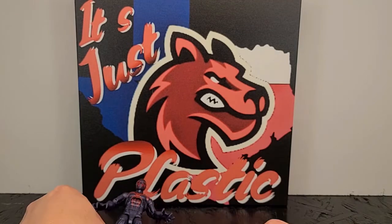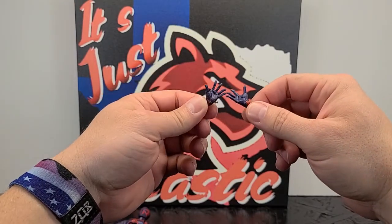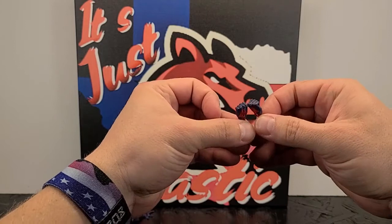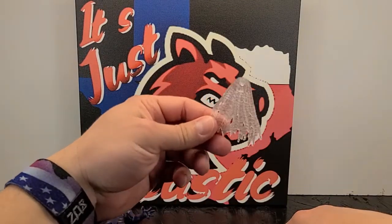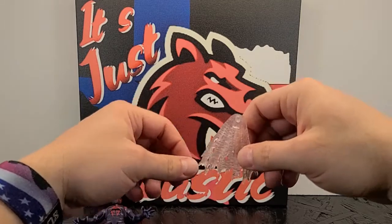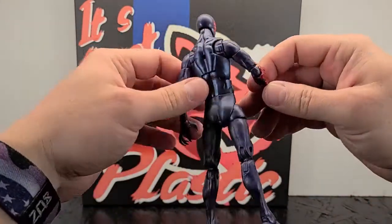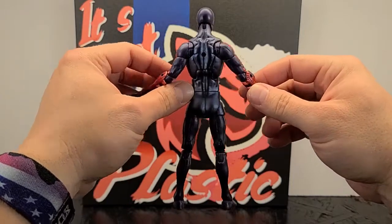Let's go over his accessories. He comes with flat hands, webbed-out wall-crawler hands, and fists — though note those hands have no claws. He also has his web cape, which I guess you could call it. It's very true to the character but not my favorite aspect. It looks good on him but kind of funky. The back of him looks really good overall — I really dig this figure.